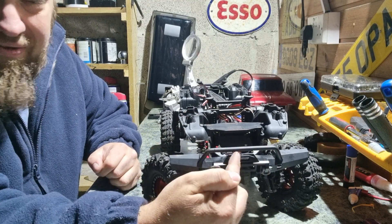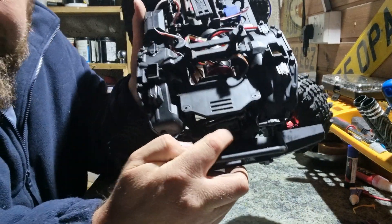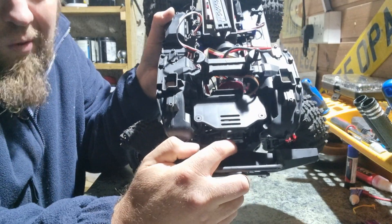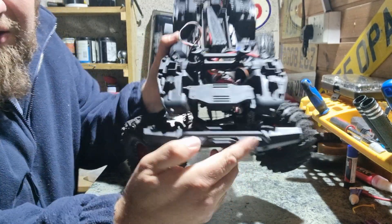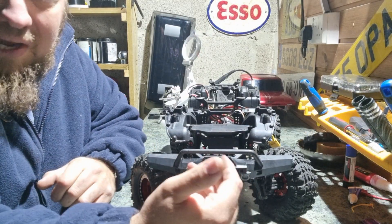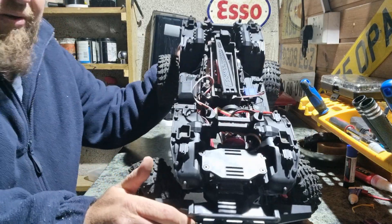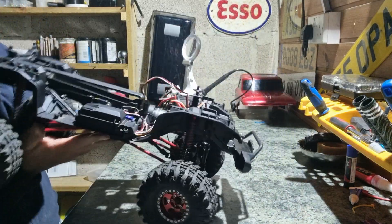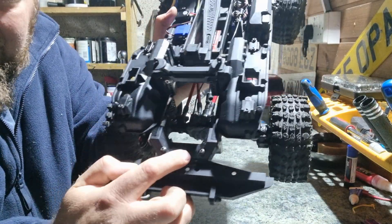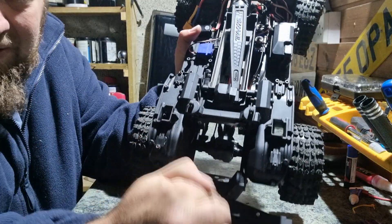A couple of bits I missed: when I first got it, the front bumper was actually missing, along with the mount just underneath — that was missing as well. I'm a bit unsure why the mount was missing, but the bumper was probably removed to get a better approach angle when crawling. The rear bumper was also missing, though oddly the bumper mount at the rear was still there.